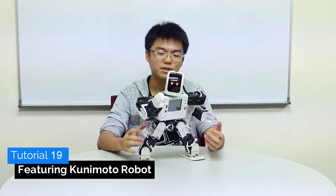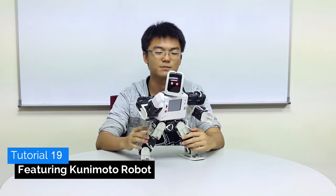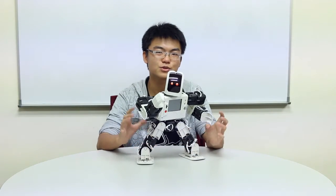Hello and welcome to another review tutorial video. Today we are going to build the Kunimoto robot, which is named after a Japanese pro wrestler with the same name. The first thing you should realize is that this robot is much larger than any of our previous robots. In fact it actually uses 12 servo motors.